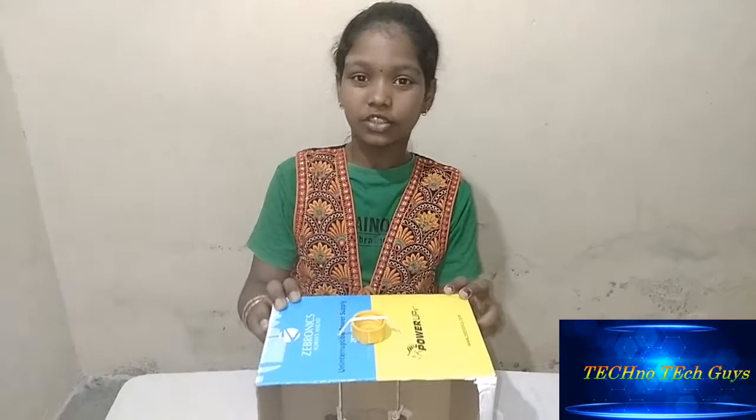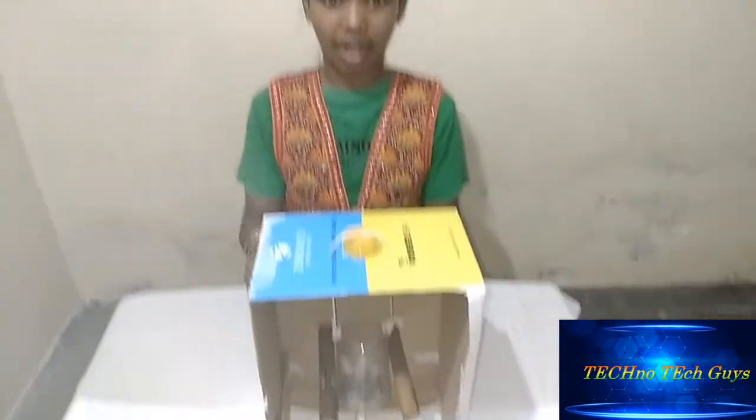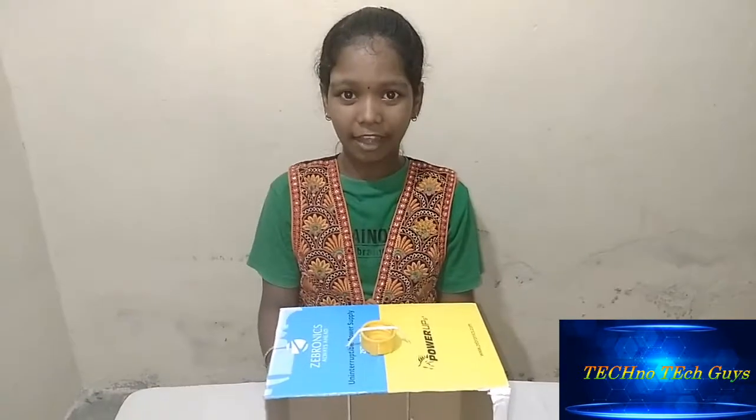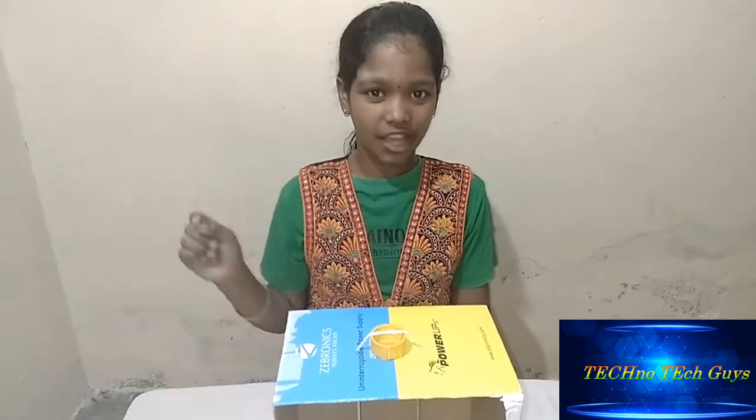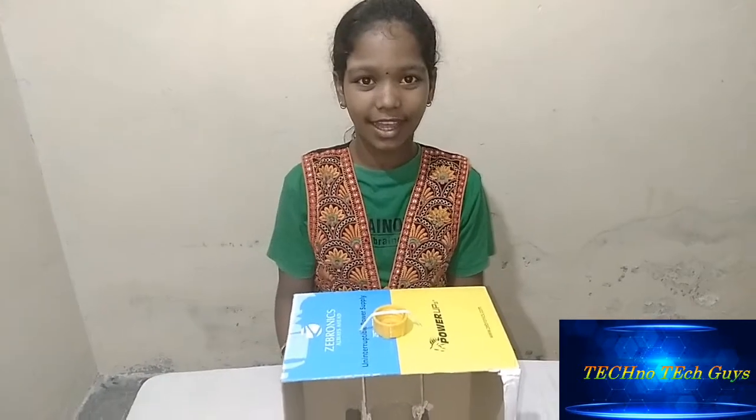Hello friends, this is TechnoTechGuys. Today we are going to learn about seismograph. Do you know what is seismograph? It measures the earthquake. First we are going to learn about this, second we are going to learn each part of it, and third we are going to check how it's working.